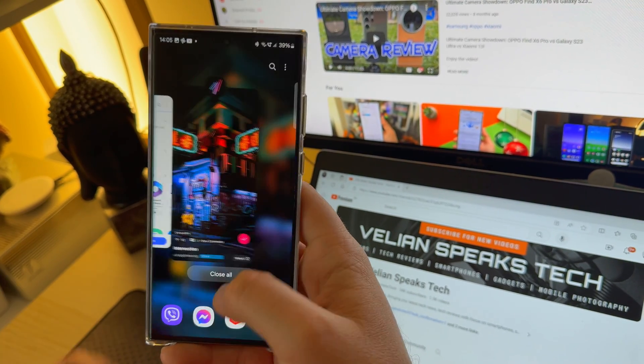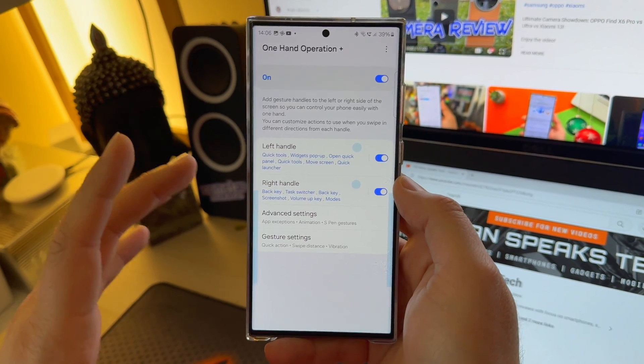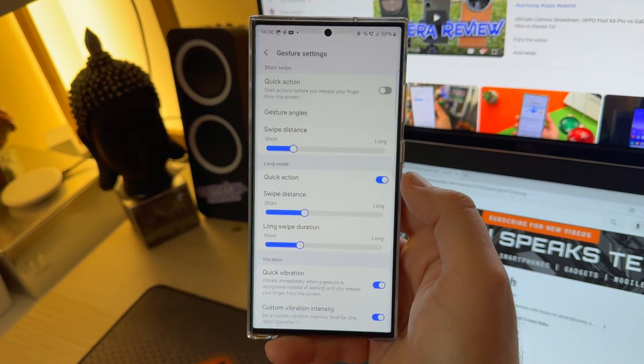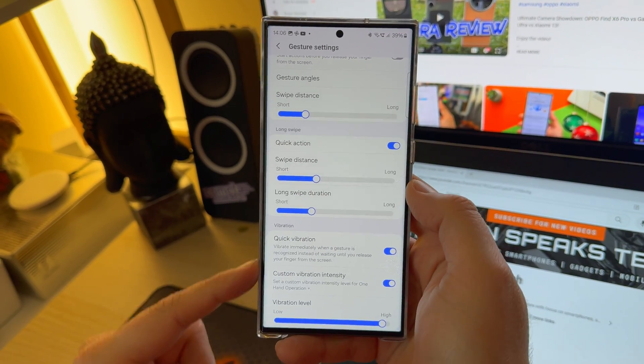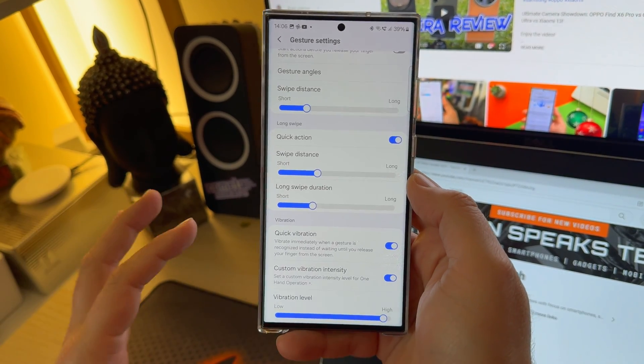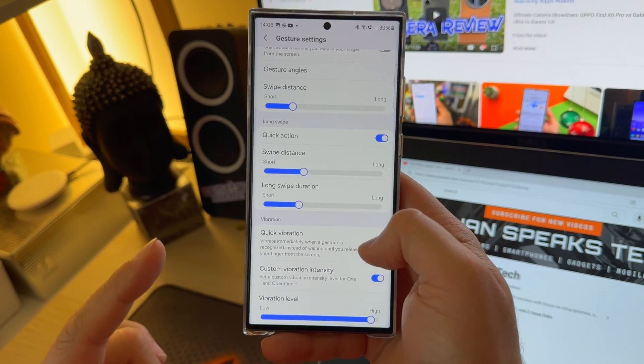I'm already using One UI Operation Plus. I'm now back in the One UI Operation Plus menu, and when I engage with the gesture settings, I can indeed see that they moved the vibration settings here.